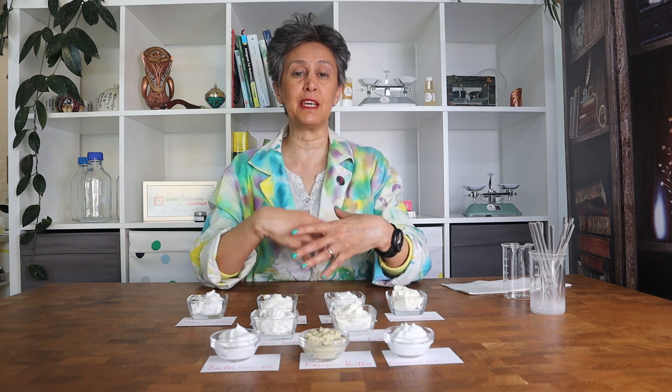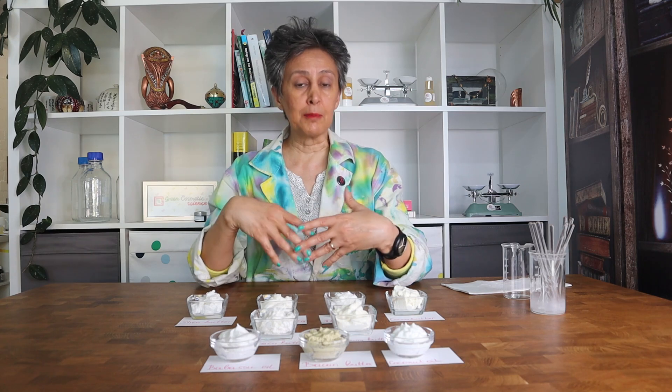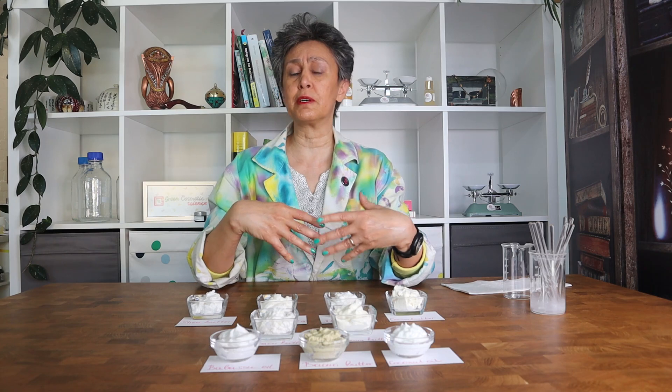Butters are very sparingly used in cosmetic formulations. In emulsions and creams they are rarely used and if at all they are used at low concentrations. You use them in your balms and butter formulations, in lip balm or in stick formulations, but in emulsions they are usually used at a low concentration. And we associate them with stickiness, heavy skin feel, or greasiness.